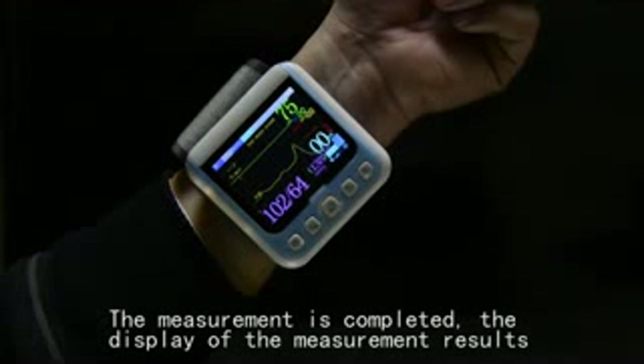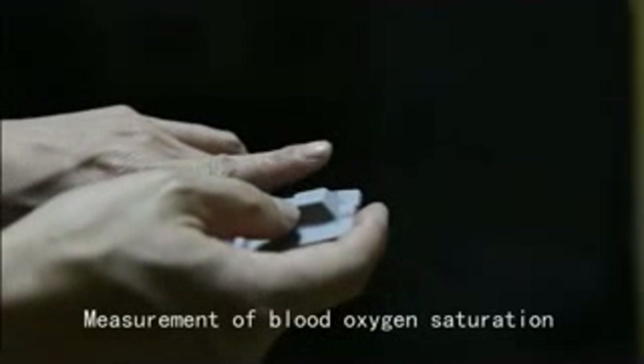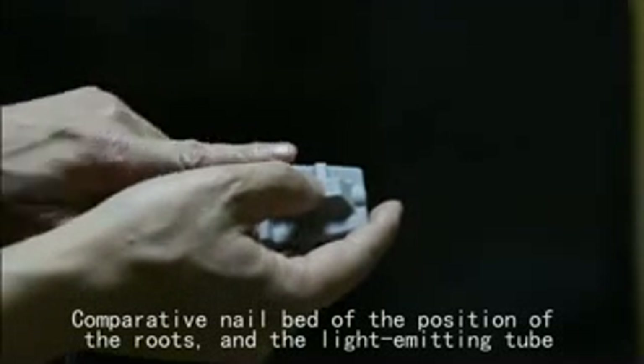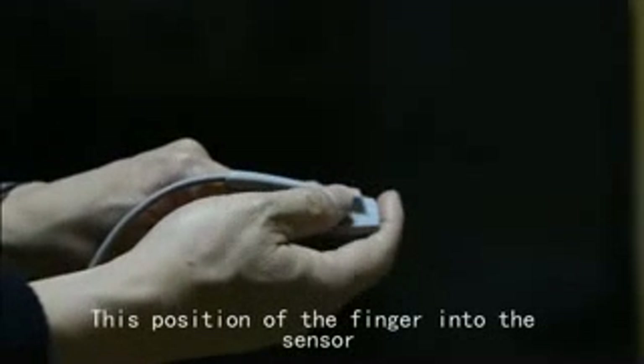The measurement is completed and the measurement results are displayed. For blood oxygen saturation measurement, compare the nail bed position at the root of the finger with the light emitting tube.